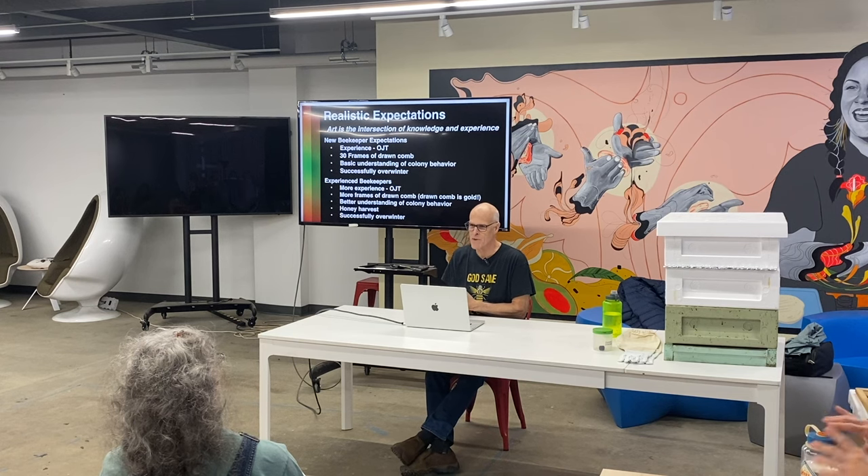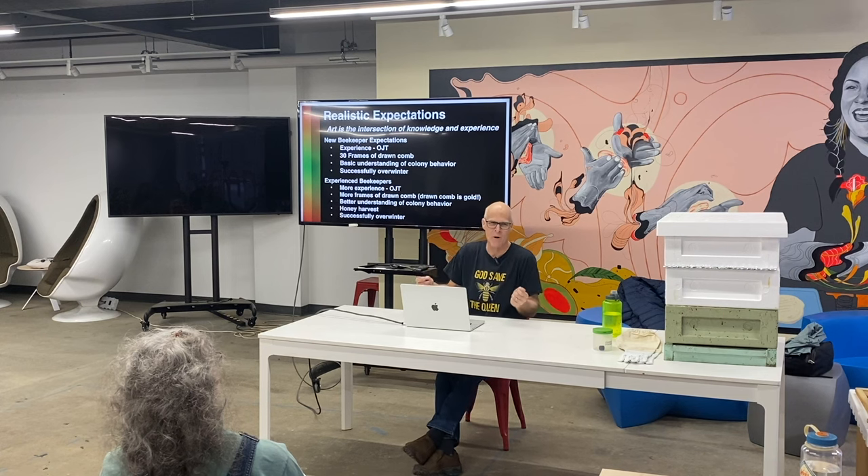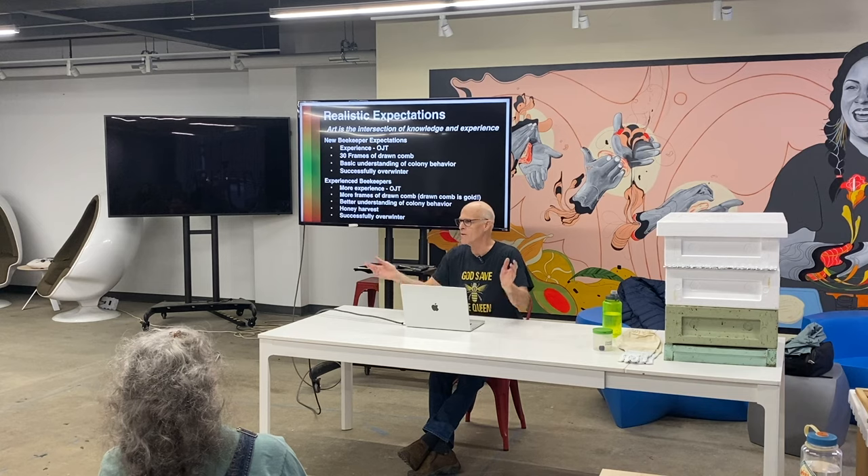You'll hear old beekeepers say don't inspect all the time, don't take your time — except that you're going to do that as a new beekeeper, because you're going, what is that? You're going to sit there and take more time, get into it more often than you need. Everybody does it. Just don't do it when it's super cold.